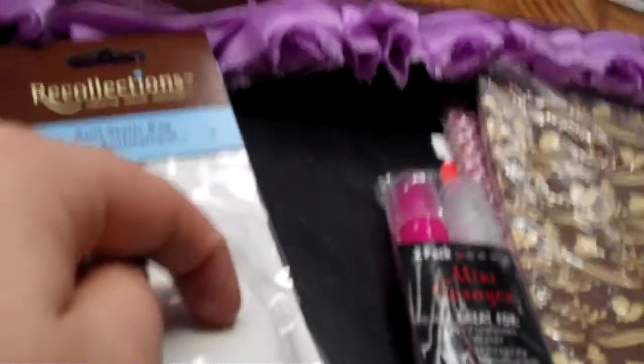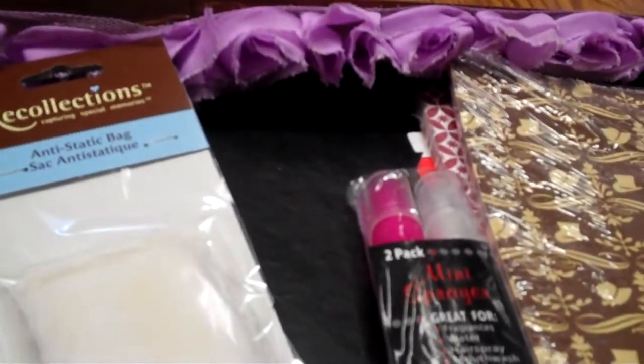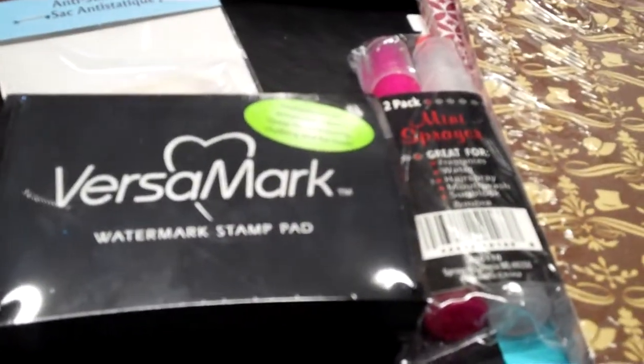Then I finally got one of the embossing buddy — the embossing bag — so I'll try that and see how that works, hopefully so the little powders won't stick so much. And the Versamark tab — nothing special.